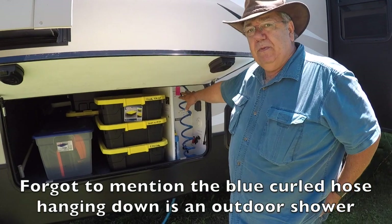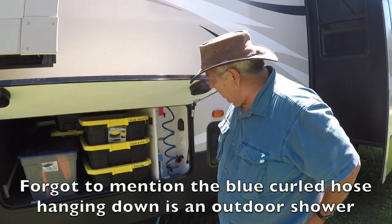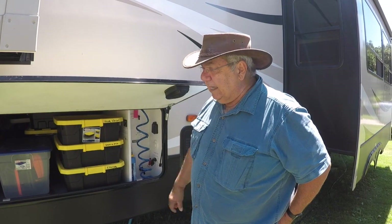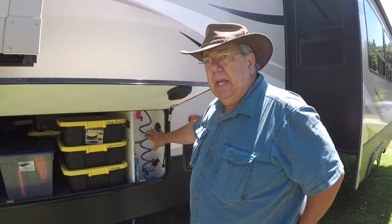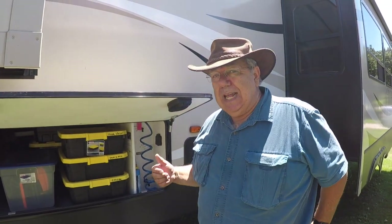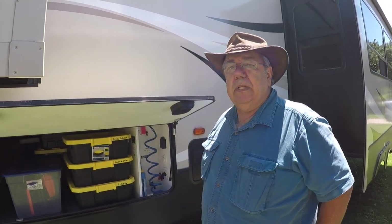For when we decide we need to winterize — which we're probably not going to be doing because we're living in it full time — you can do that from here as well. The electrical is a 50 amp service, so that actually plugs into the back. Everything is nice and easy right here, except for the galley tank, which is underneath. Freshwater is an 81-gallon freshwater tank, so for boondocking it gives you plenty of water.